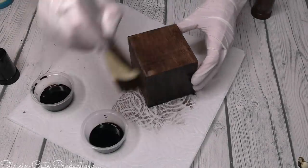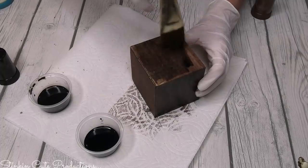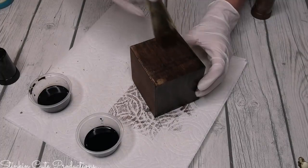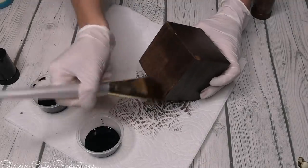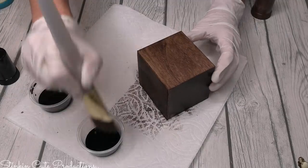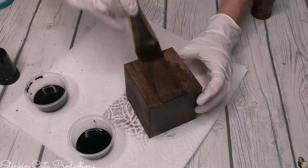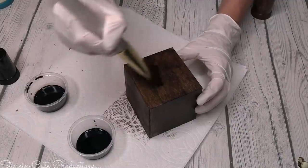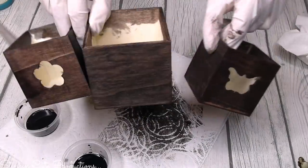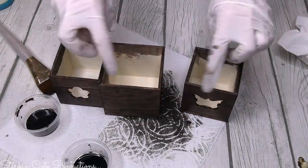Once I apply the brown shoe polish, it turns a bit orange due to its orange undertone. To mute that out, I go back over it with the black shoe polish, giving me a gorgeous walnut brown. Using brown and black together, I can achieve a beautiful walnut brown I love, or use just black for a rustic steel wood look. Since I have about a week of warm weather left, I'm putting these outside to speed up the drying process.